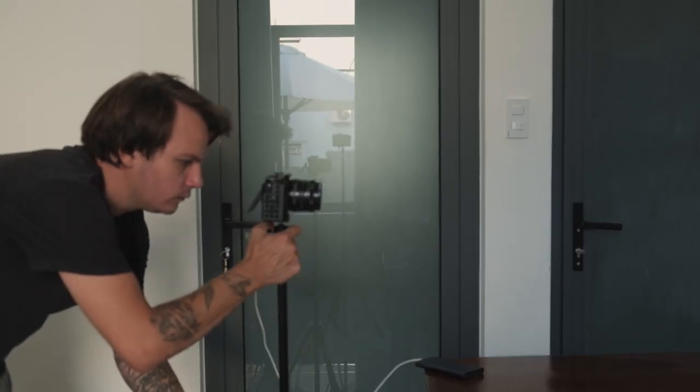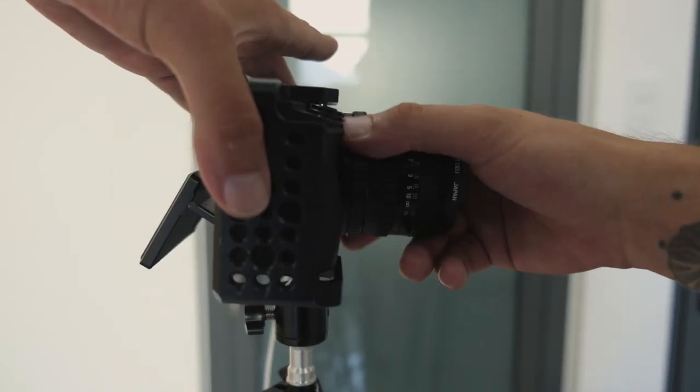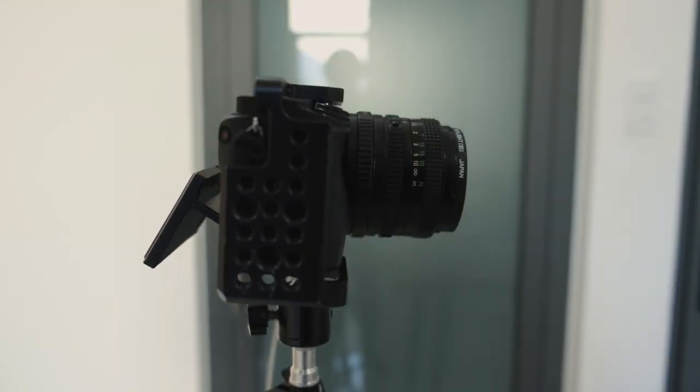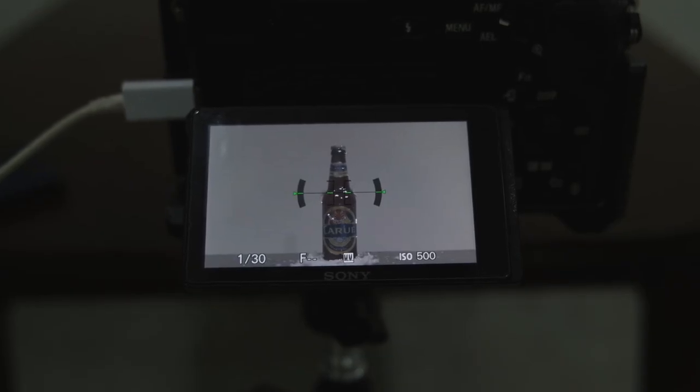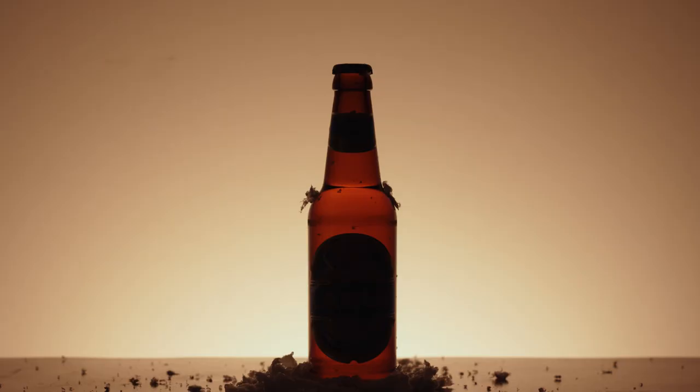I'm going to take these photos on my Sony a6300, but I'm going to use a Canon 50mm FD lens that will give me a 75mm field of view. I also think the Sony a6300 takes amazing pictures and it would be perfect for taking these product photos.